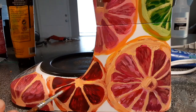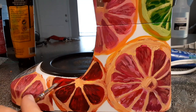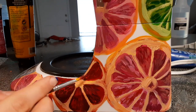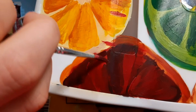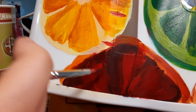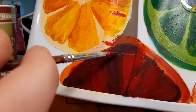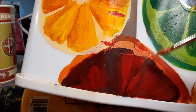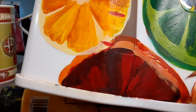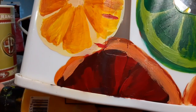After I layered in those dark tones to each of the sections, I could go in with a lighter color and add in each tiny little groove of the fruit. This part was very satisfying to just glob on, so enjoy some globage here.